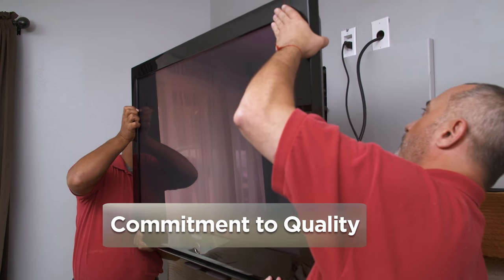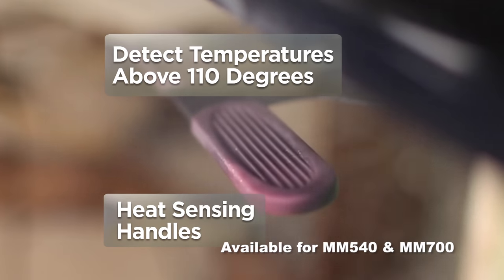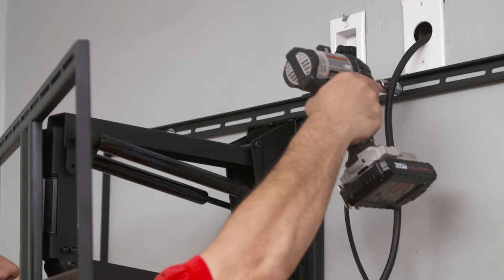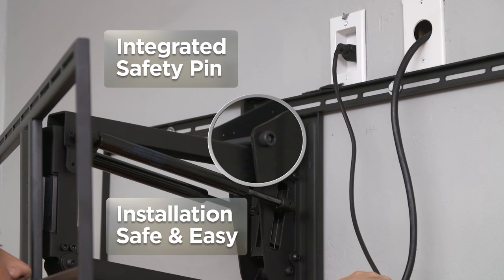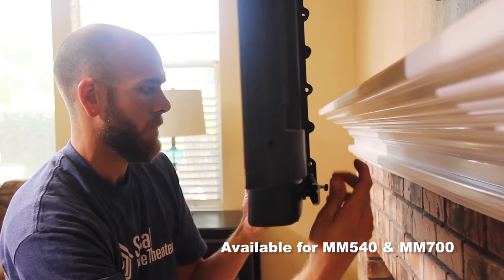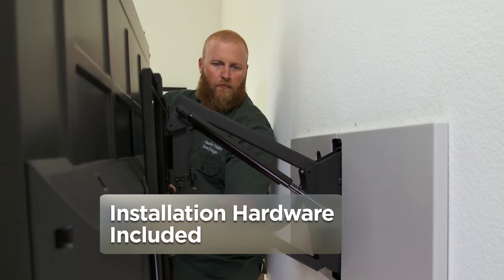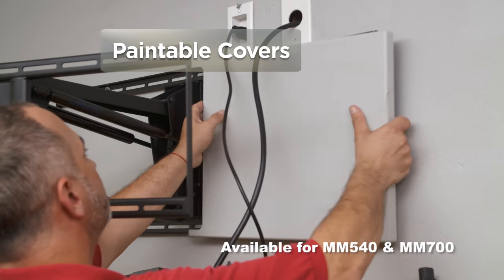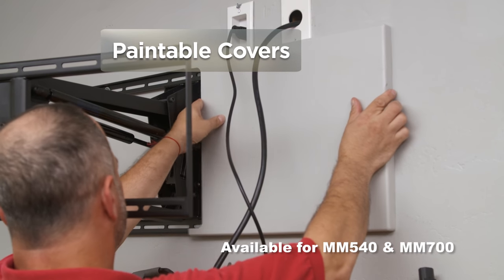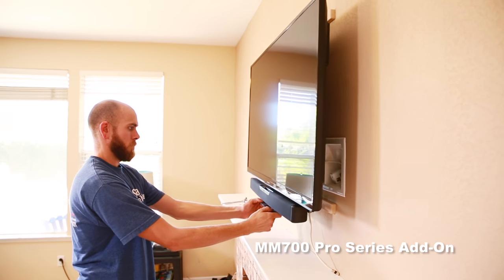Mantle Mount's commitment to quality starts with the installation process. Heat sensing handles detect temperatures above 110 degrees. An integrated safety pin makes installation safe and easy. A built-in soundbar bracket eliminates the need for any additional soundbar adapter. All the installation hardware you need is right in the box. Paintable covers hide all the hardware, complementing any decor. Our optional and easy-to-install recess kit conceals the center arm for a flush-to-wall installation.